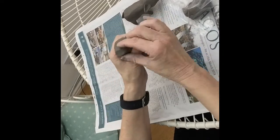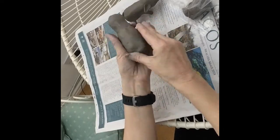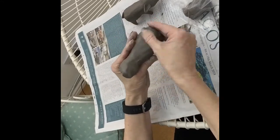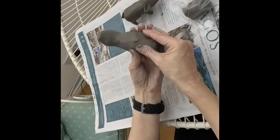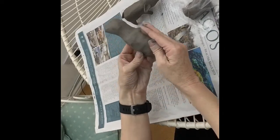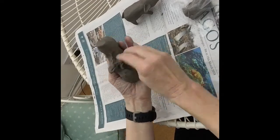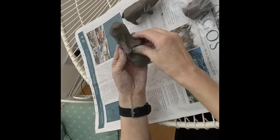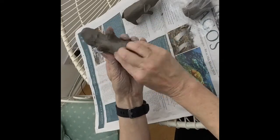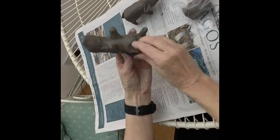When you've got those two things about right — and remember this is quite rough, it doesn't have to be nicely finished, it's just a rough basic shape — you can start to pull out the legs, like we did in the other videos with the elephant and the lion. You can pull the legs out from the body of the clay, or if you prefer, you could get some spare clay, roll it into little legs and stick them on, but stick them on really firmly. There are always different ways of doing things.